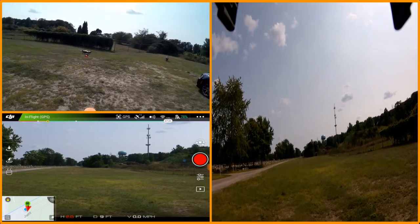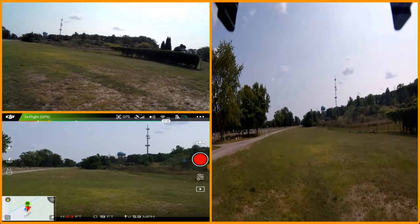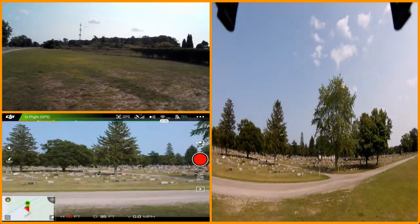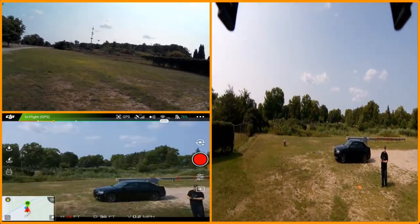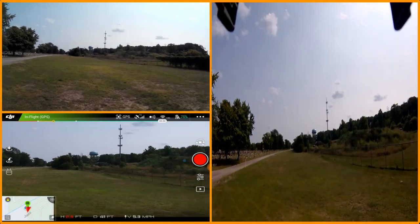I'm just going to take it out and do some basic flight — nothing really too big. Just kind of yaw it around here, just kind of experiment with it. It's definitely responding a bit better with this than the 3D camera, and it's 40 grams lighter.